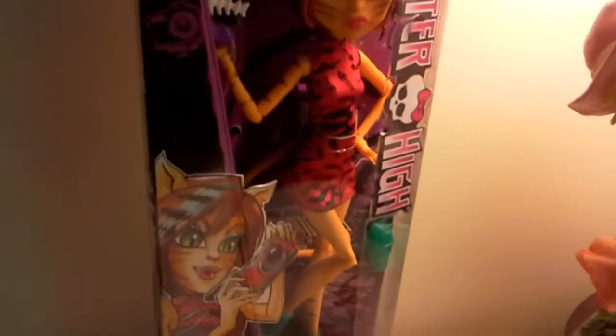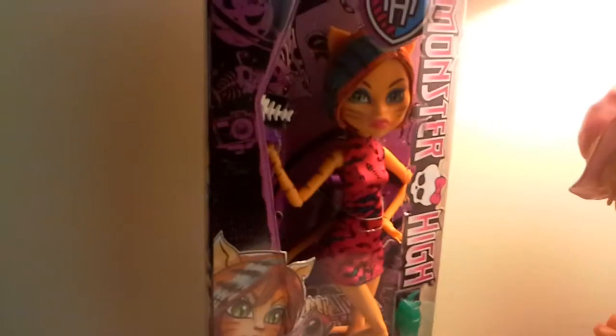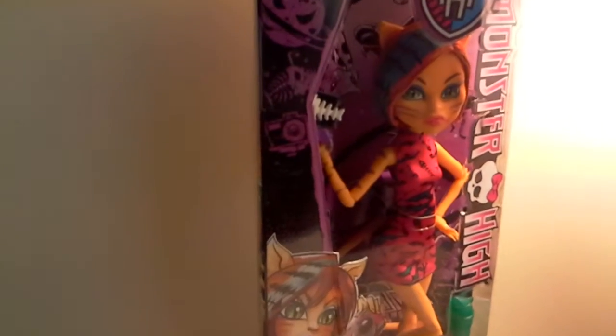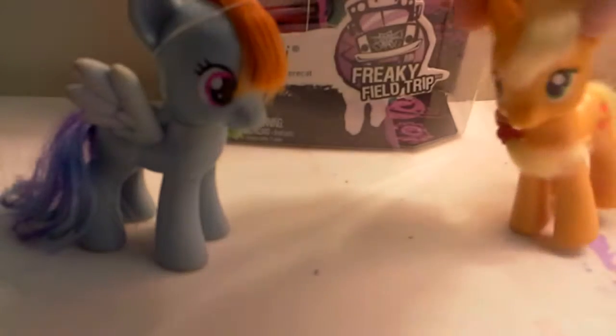Look how amazing she looks. I love her blue streak in her hair. Just look how awesome her box is. It would be 20% cooler if they had it like Rainbow Dash. Yeah, it would be 20% cooler.